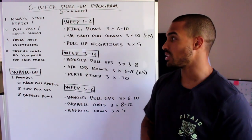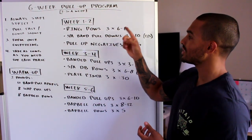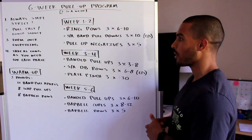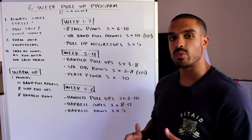Now you're warmed up and ready to go. For week one and two, you're doing: ring rows — three sets of six to ten reps; single arm band pull-downs — three sets of ten each side; and pull-up negatives — three sets of five reps.